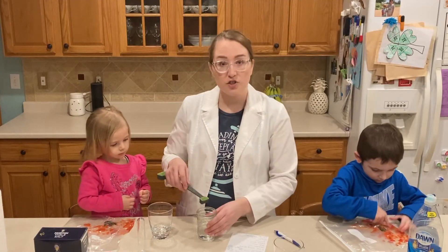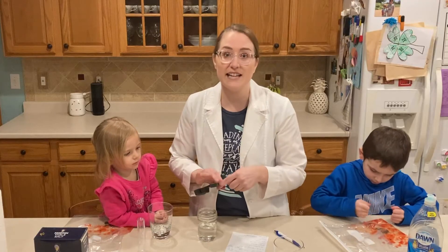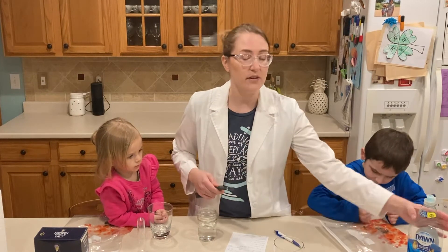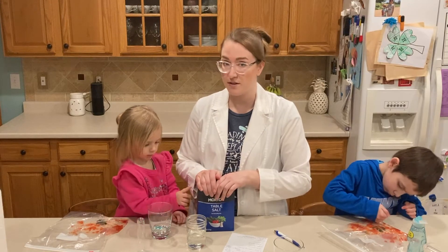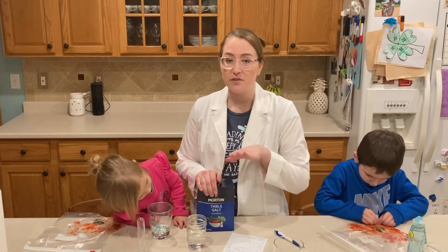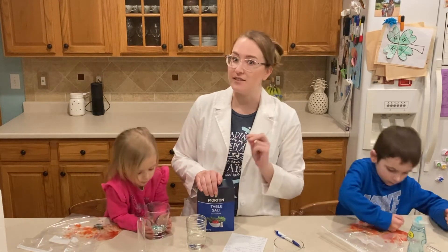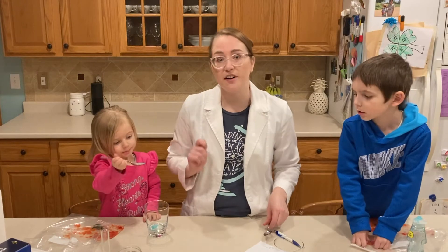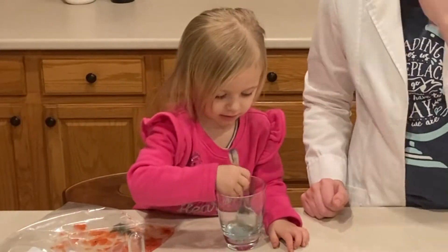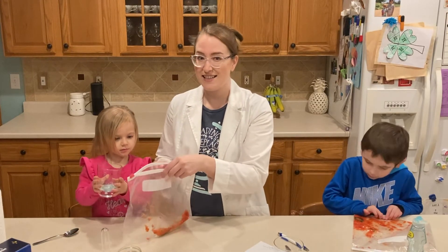For the next steps, we're going to be making our extraction solution. Our extraction solution starts with two teaspoons of water — pour it in the cup. Then we're going to add a quarter teaspoon of dish soap. The final ingredient is basic table salt, and all you need is about a pinch. If you like to measure things, fill about half of a quarter teaspoon — that's pretty close to a pinch of salt. Once you have your three ingredients, take a spoon and stir it all up, then add the extraction solution to the strawberries inside the Ziploc bag. Try to keep everything at the bottom of the bag.